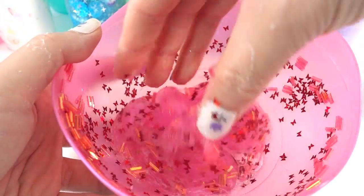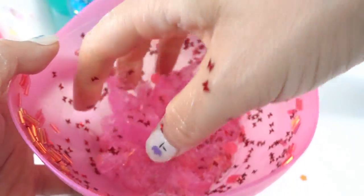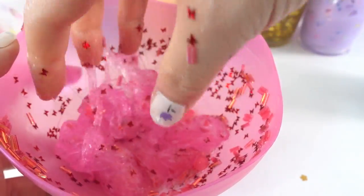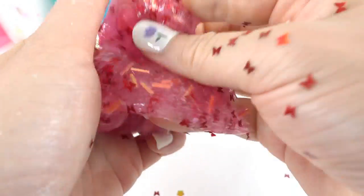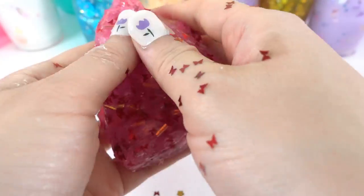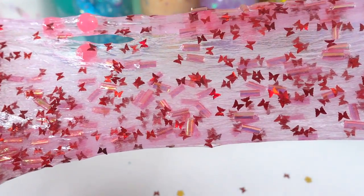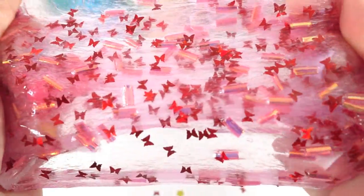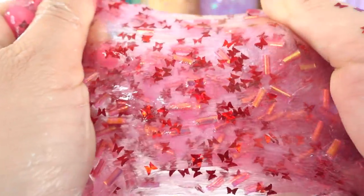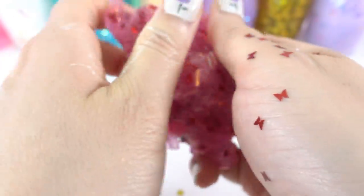Going back to the enchanting potion — it's still very soggy. I think we just need to get our hands in there and work it, squeezing to make sure the activator is mixed in really well. That really worked! Now my hands are covered with butterflies, but this is super pretty. Oh my goodness — I love the little red butterflies in there. This slime is so stretchy and super fun — you can hear little popping noises too!